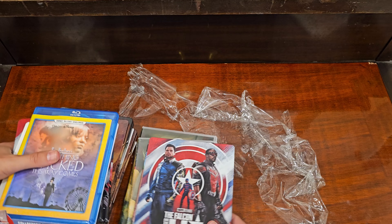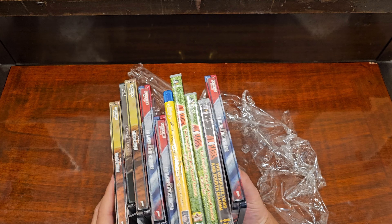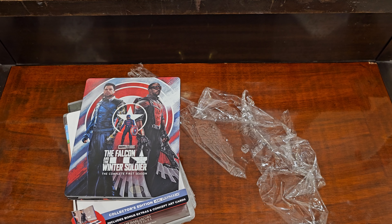There you go — a whole bunch of broken stuff from Disney for bad shipping. Thanks for watching. Let me know if you've had similar experience with the Disney Movie Club.